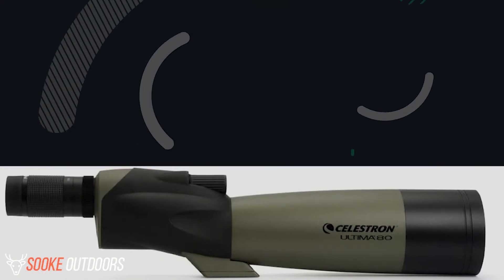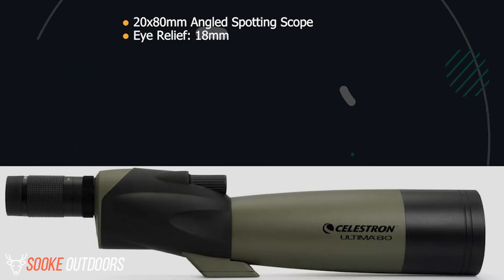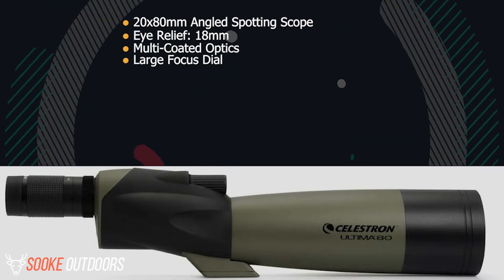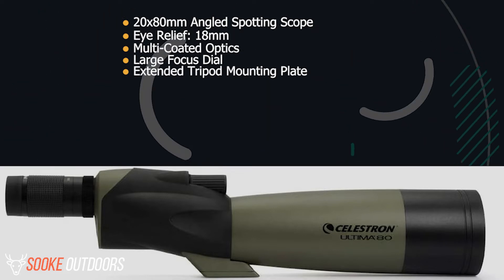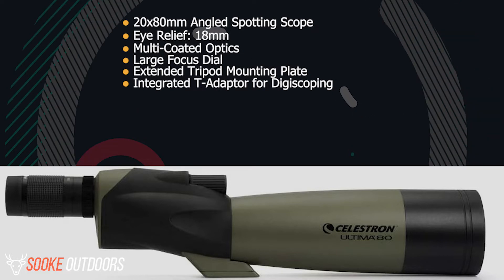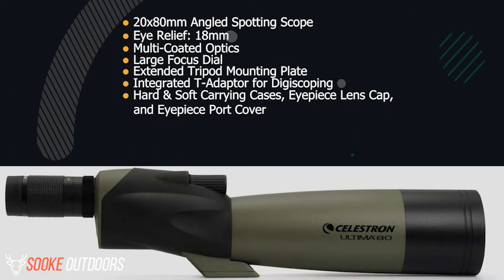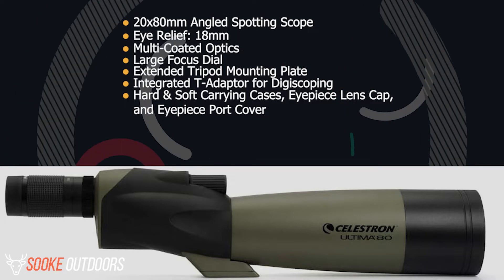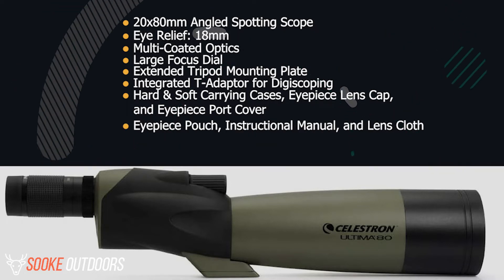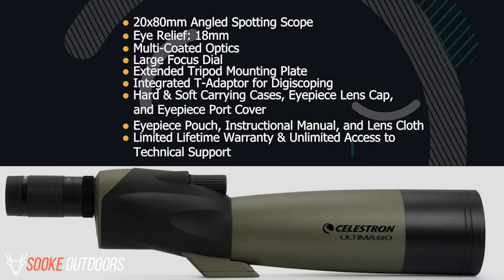Some of the features include the following: 20x80mm angled spotting scope, eye relief 18mm, multi-coated optics, large focus dial, extended tripod mounting plate, integrated T-adapter for digiscoping, hard and soft carrying cases, eyepiece lens cap and eyepiece port cover, eyepiece pouch, instructional manual, and lens cloth.